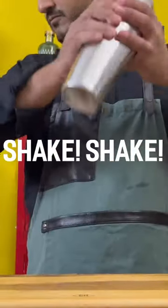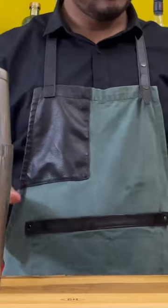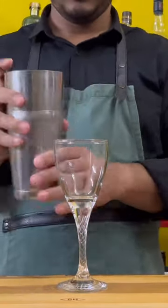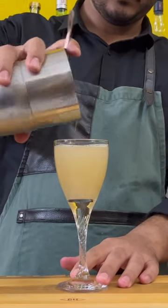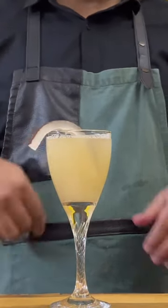Pour all of that over ice and give it a good shake. Then pop open the shaker and strain the drink into a Nick and Nora glass. Garnish with a slice of coconut — I'm using dried coconut here.